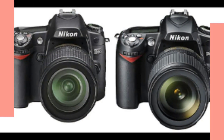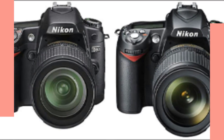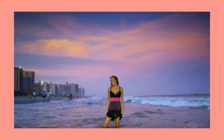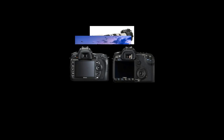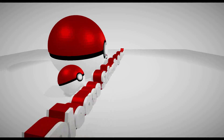Battery: Nikon EN-EL3E lithium-ion — EN-EL3 or EN-EL3A will not fit. 1.5x FOV crop. Approximate weight: 620 g / 1.37 pounds without battery. Launch: August 2018. Made in Thailand.